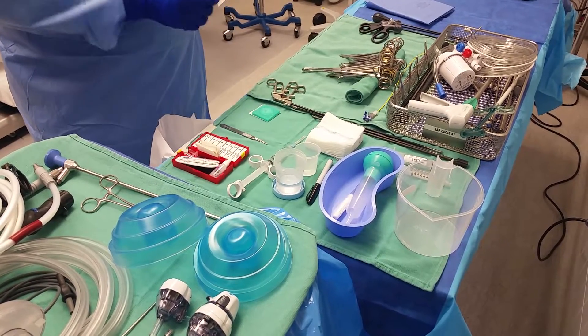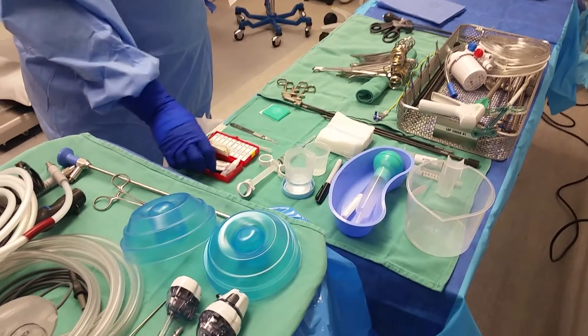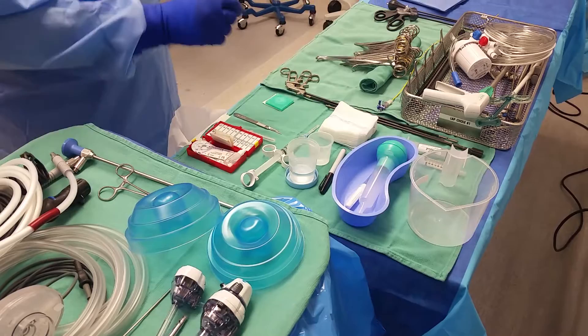This doctor particularly likes to use an angiocatheter for the cholangiogram — I have that covered. And my closing suture is right here, extra credit if you need it.